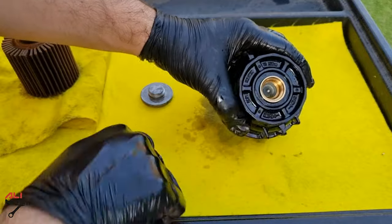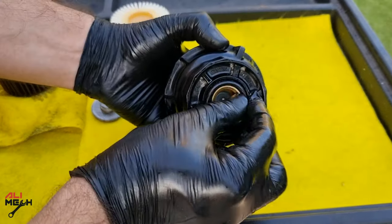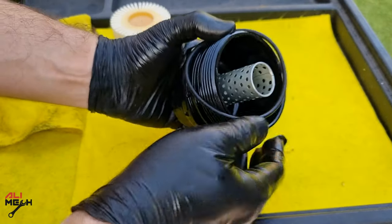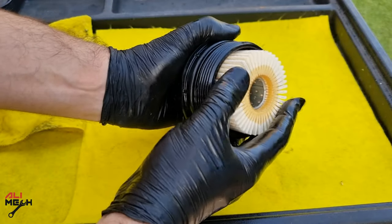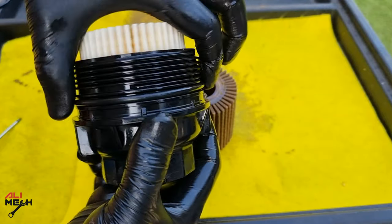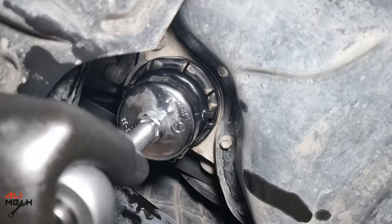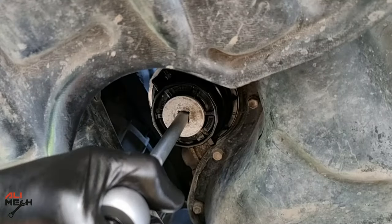Use a small flat screwdriver to remove the o-rings. Now it's time for the new o-rings and filter. Make sure the o-rings sit in their groove and then put the new filter on. I'll use some oil to lube the new o-rings — it provides a better seal and easier removal at the next oil change. Let's put the filter housing on: hand-tighten it first and then use the filter socket. Then tighten the drain plug and we are done with the filter.